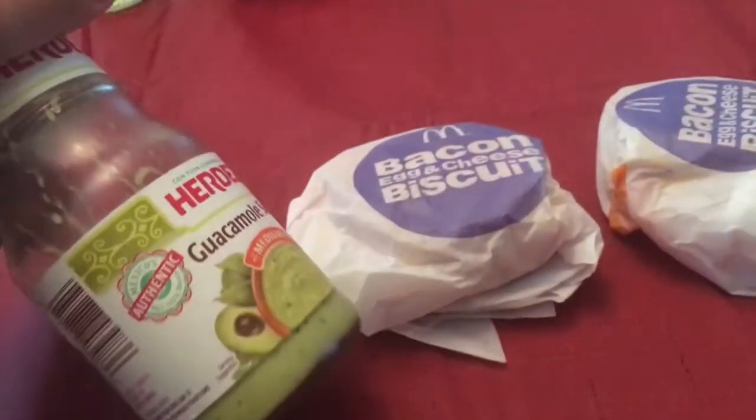I just got two bacon egg and cheese biscuits with this sauce, so I'm gonna try this out. I don't know if it's gonna taste good, but yeah, and I got some water too.